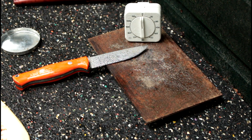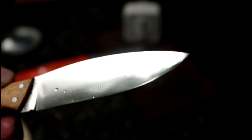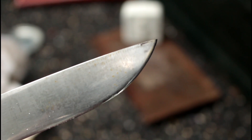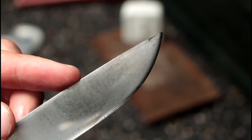CPM3V — no stains at all. And this is why I kind of expected this, because the CPM3V is almost semi-stainless. Let's check out how the A2 has done. You can definitely see that this A2 has been affected by water, while the CPM3V remains perfectly in its satin finish.